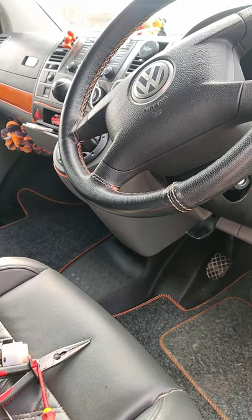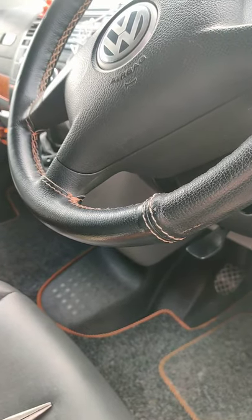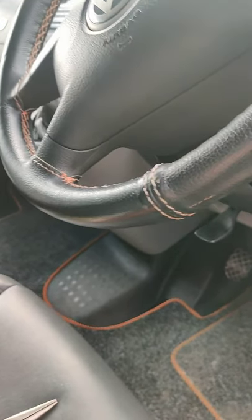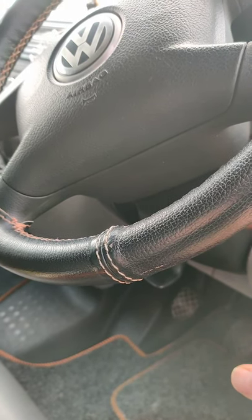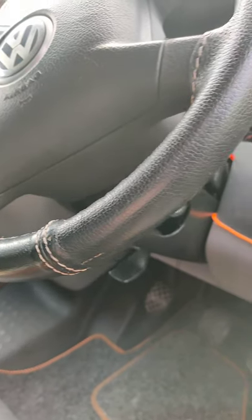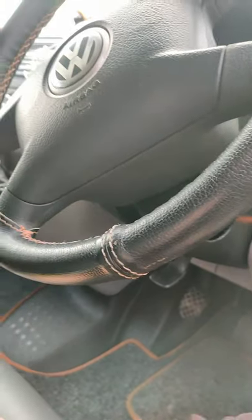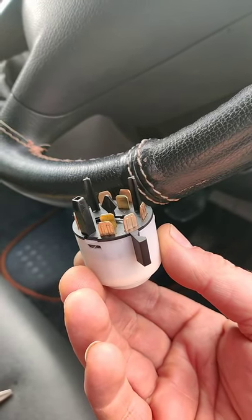Okay YouTube, I've got my 2007 Volkswagen T5 and I'm getting an intermittent fault with the ignition key. After searching the internet I found out it's a troublesome ignition switch.